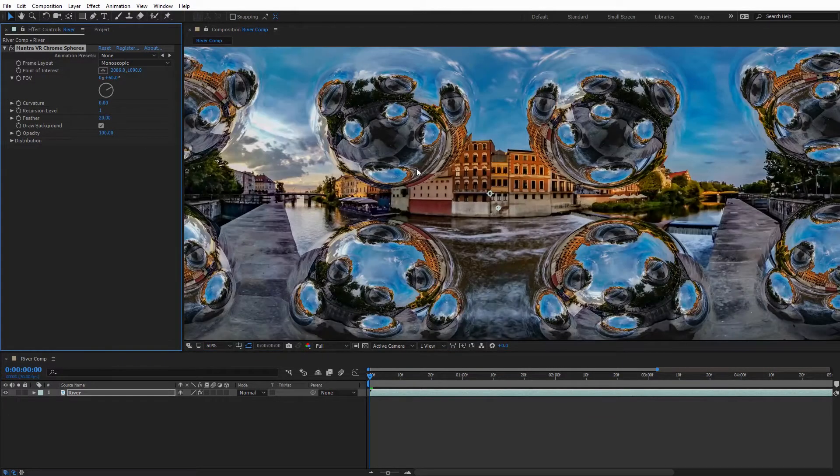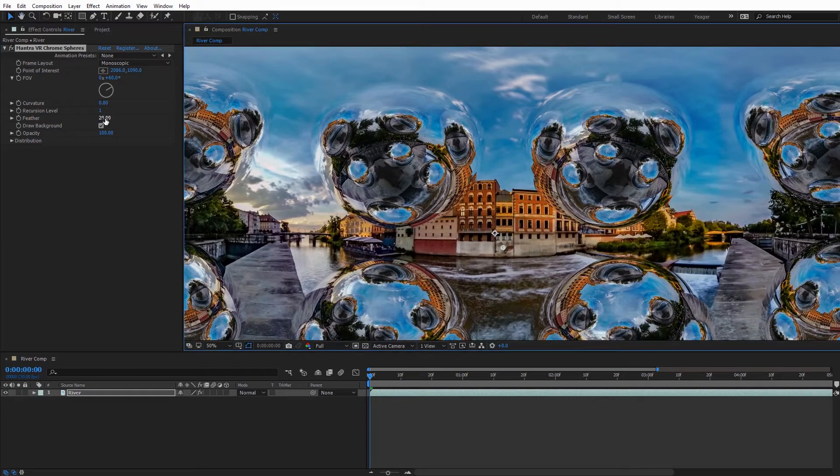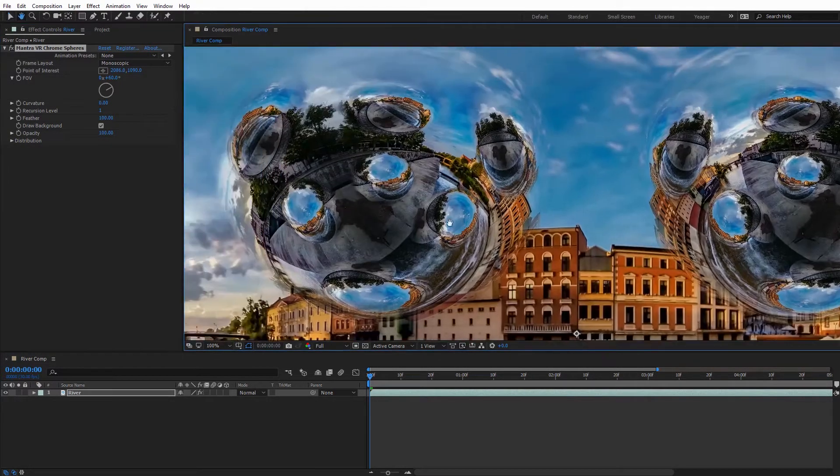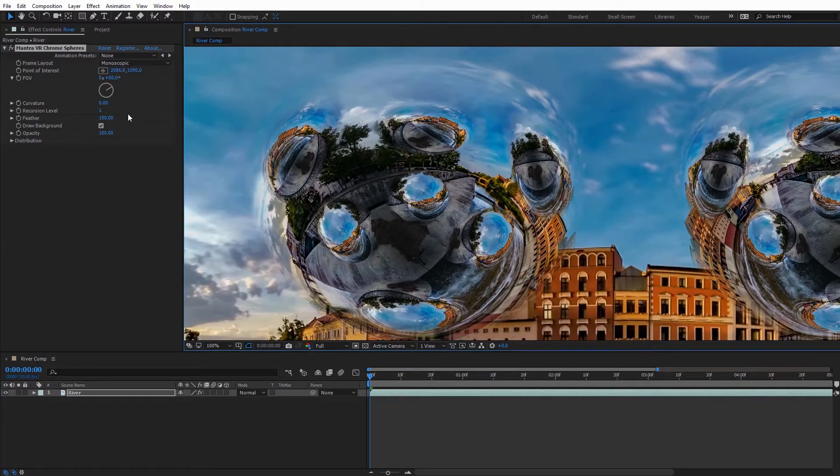Next we have the Feather, which controls the edge feathering for each individual sphere. I can pull this down to get a sharper edge along the side, or increase it to give the spheres nice soft edges. What's cool is that if we look at the reflections, you can see the reflected spheres are also getting the feathered edge — so it's a nice option to have.